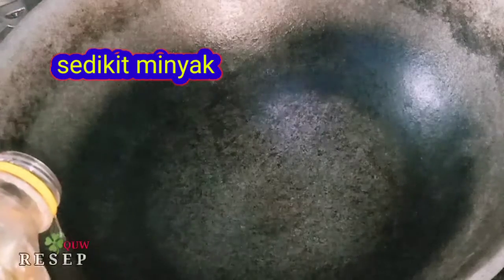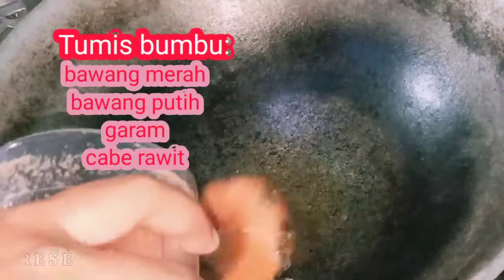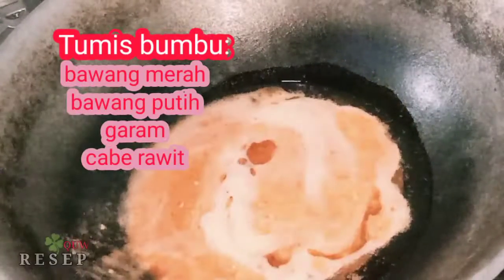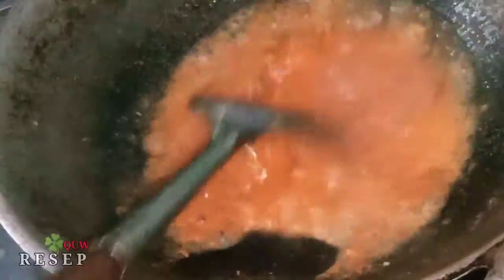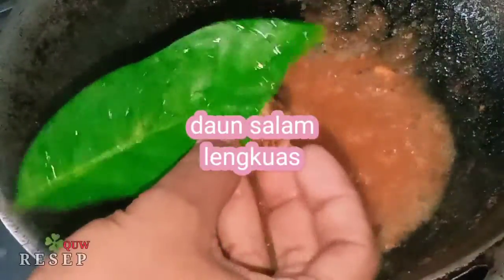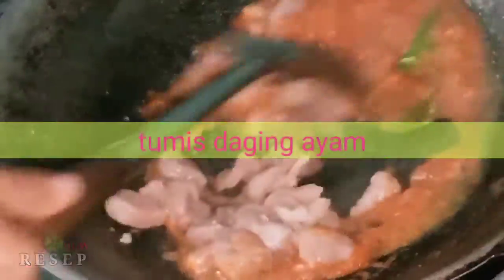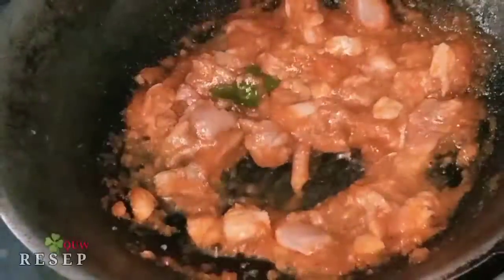So let's go! Come on! How many did you find today? We wait until it is hot.